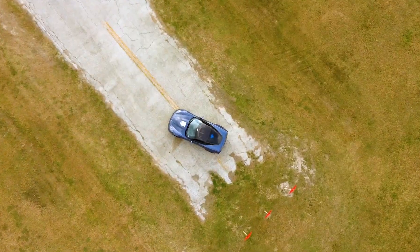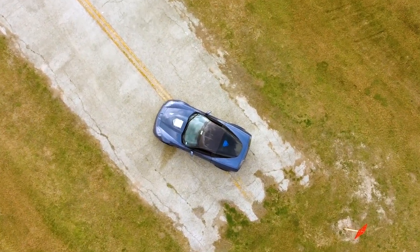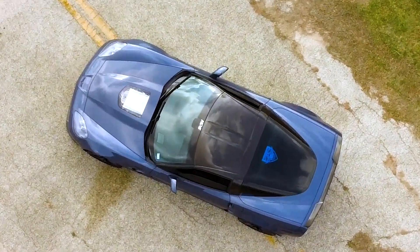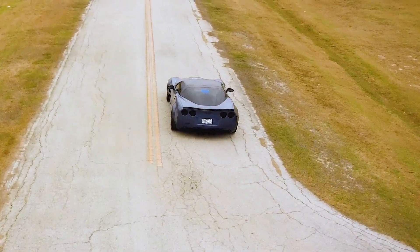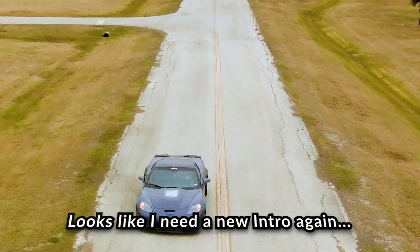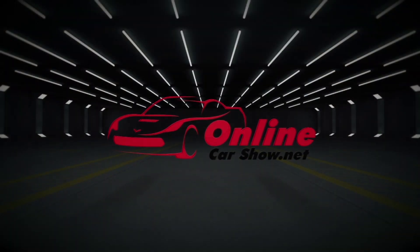Here we are at Discount Tire getting the wheels and drag radials put on the ZR1. Well, as you can see, I finally pulled the trigger on new wheels and tires for the ZR1. This car has had a major traction problem, so I'm hoping this addresses a bunch of those.